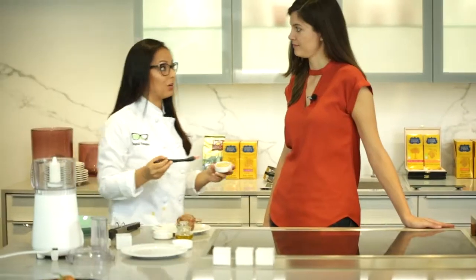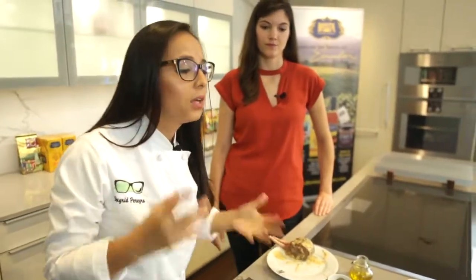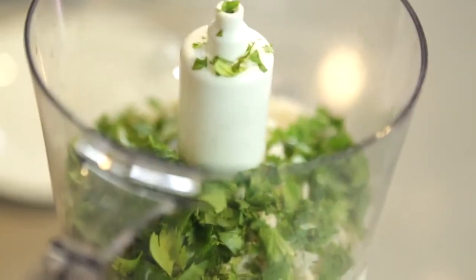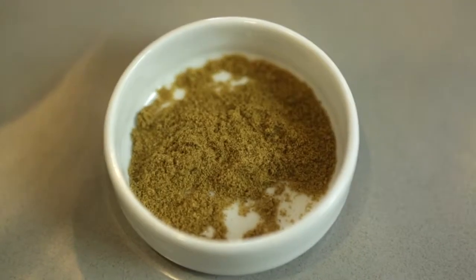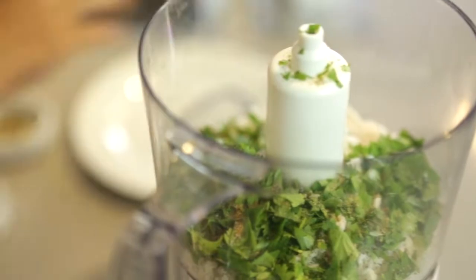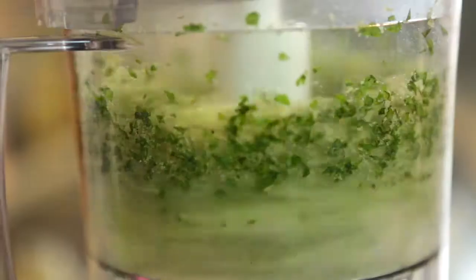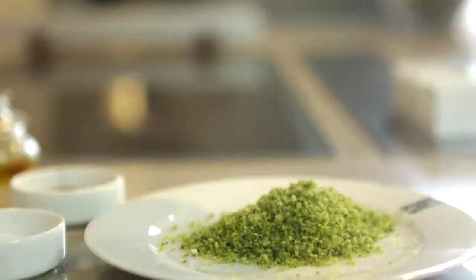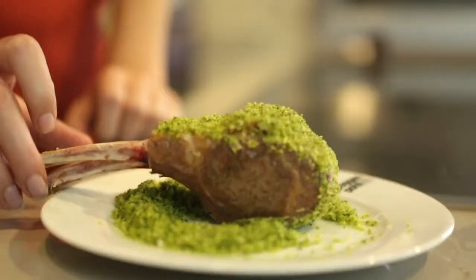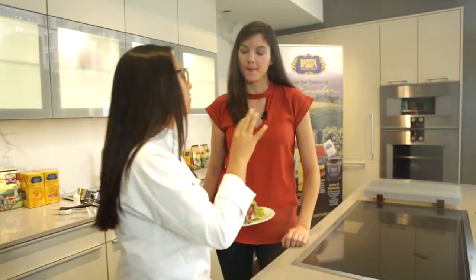So now we have the lamb chop all seared. We're going to coat the lamb chop with Dijon mustard. The crust is really simple — you can make it at home super quick. The only ingredients you need are panko breadcrumbs, cilantro, a little bit of salt, a little bit of pepper, a little bit of cumin — a spice we use a lot in South America — and a drizzle of olive oil. You get this beautiful cilantro green crust. It's going to go to the oven at 400 degrees for around 18 to 20 minutes.